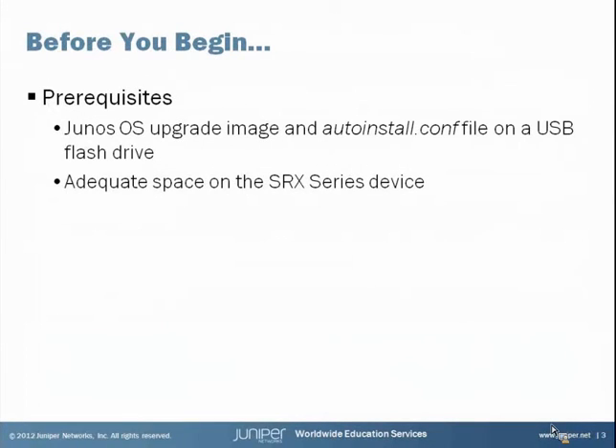Before you begin the installation process, there are a couple of prerequisites. First, we have to create the USB drive by putting a couple of files on it so the SRX recognizes it as an auto install USB. Those two files are the Junos OS upgrade image and an auto install .conf file which we have to create. Also, make sure you have adequate space to install the software image on the SRX series device, as the auto install process will be aborted if there's not enough space available.